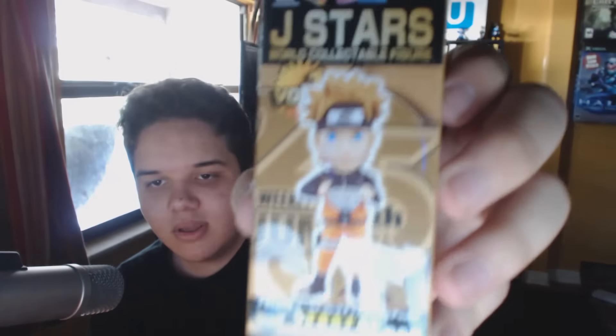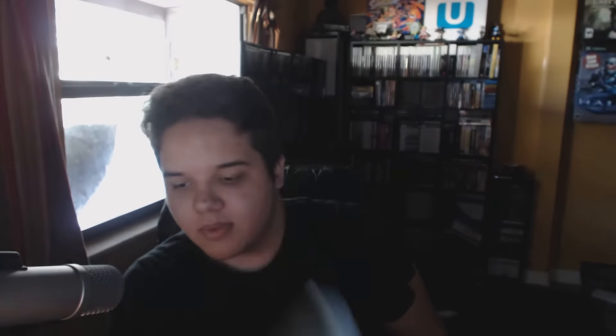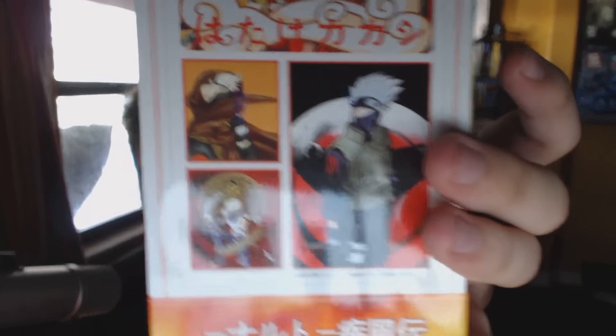We also have Naruto as a J-Stars collectible, eating his little bowl of ramen, and then the One Piece playing cards. The final item was the Naruto trainer character — I want to say Sasuke but I don't think it is — I just can't remember his name since I stopped watching Naruto a long time ago. Pretty cool overall though.